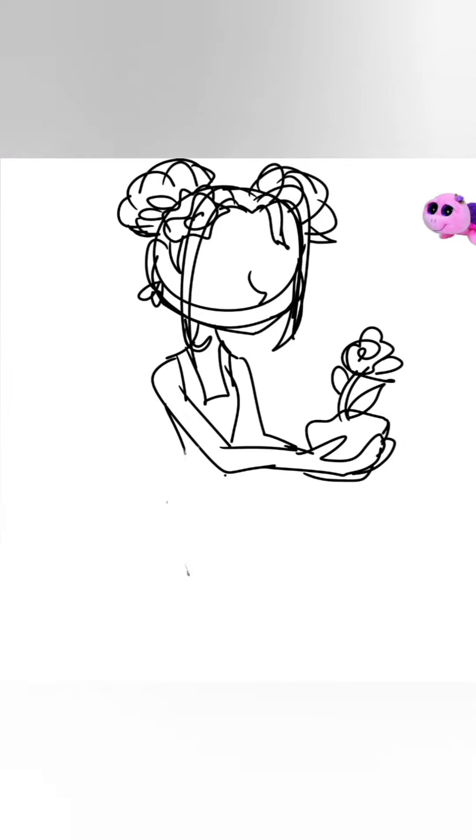Hello everybody, it's LPS and your girl here, and today I'm doing part three of drawing Beanie Boos as humans!